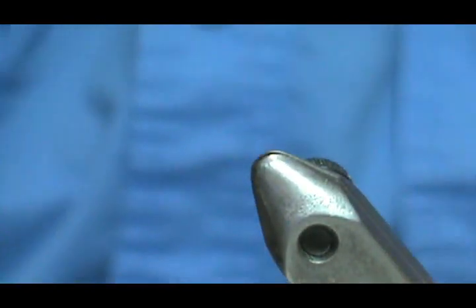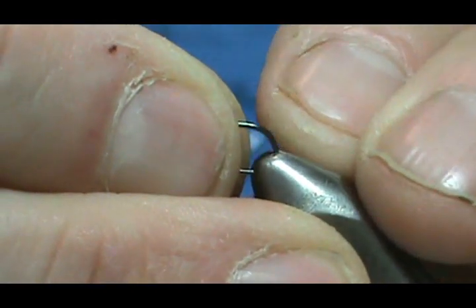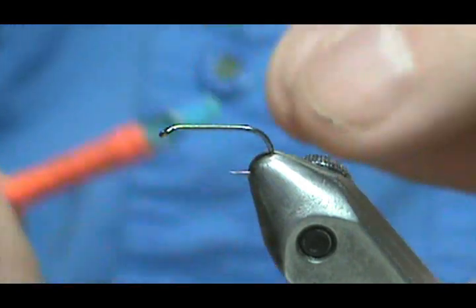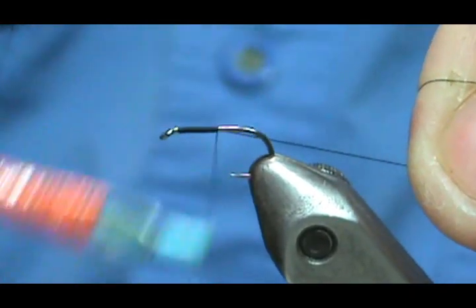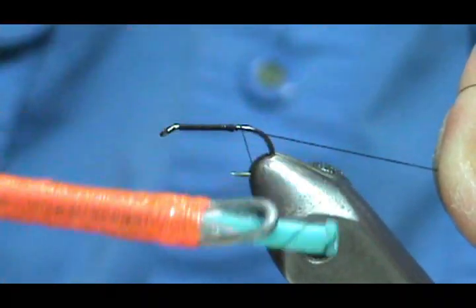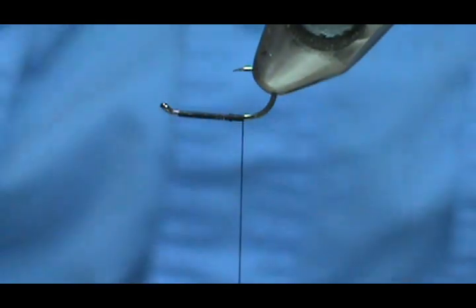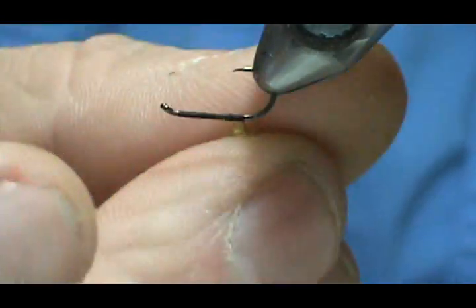Now I'm going to put in another hook and make Jim's caddis. This is way simpler than the elk hair caddis and just as effective. Same thread — put a base of thread down and bring it back to where it hangs just past the point of the hook. Turn the hook over and take a little bit of olive dubbing — the super fine olive.